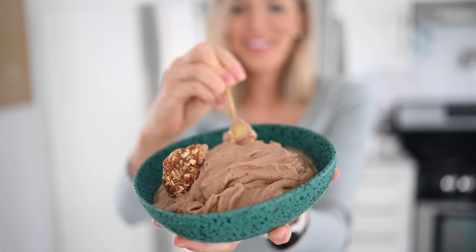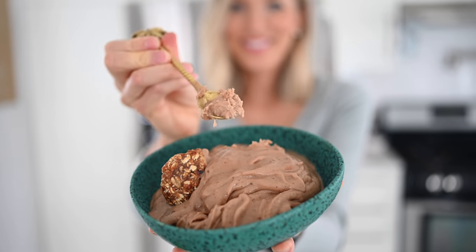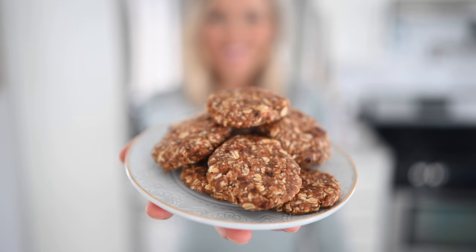We're bringing you some recipes that are a little bit more indulgent but we're going to stretch them out to make sure that you're able to eat more and weigh less. These are the perfect movie night or game day snacks. You can watch the show, watch the game, and your waistline simultaneously.